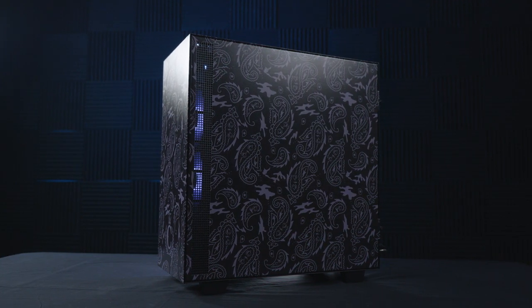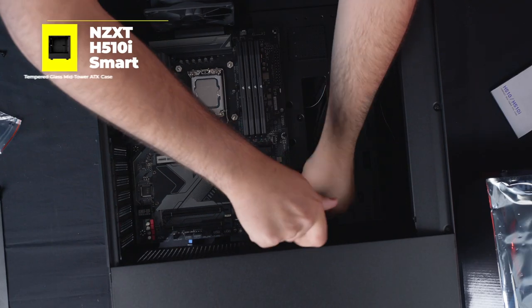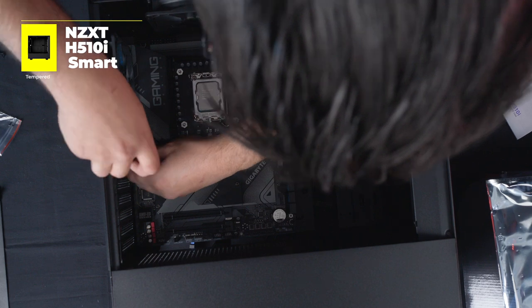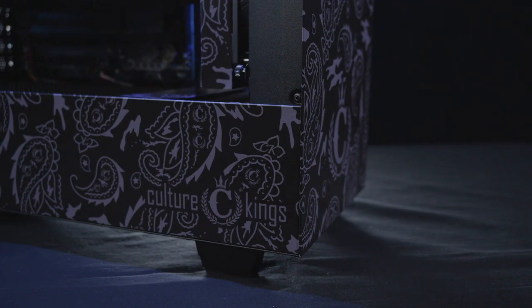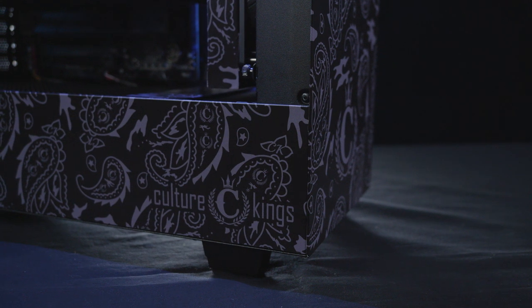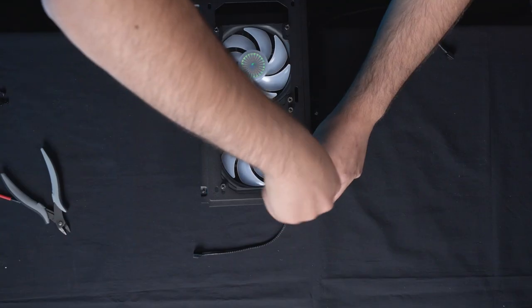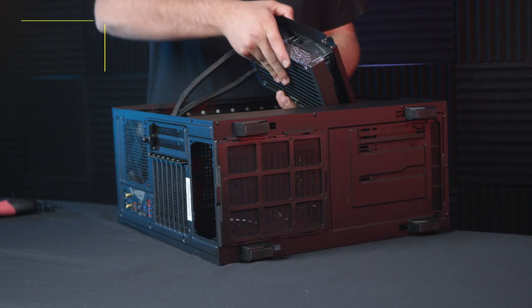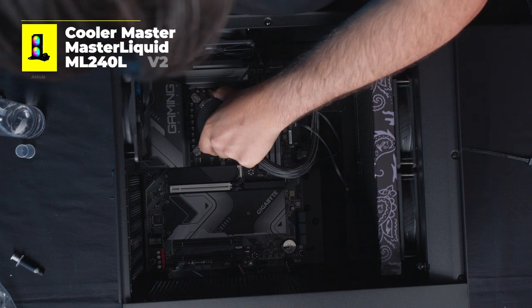Housed inside a limited edition Culture Kings custom vinyl wrapped H510i, this case features a tempered glass panel allowing us to sneak a peek at some more custom wrapped detailing within. Inspired by this collab between M-Wave and Culture King, we have custom vinyl detailing on our 240mm all-in-one liquid cooler topped off with our own M-Wave cap.